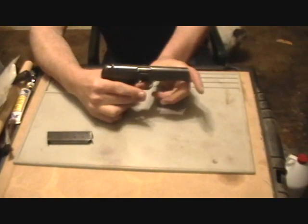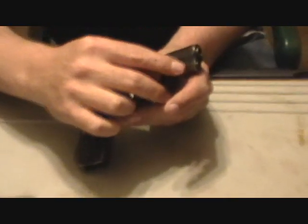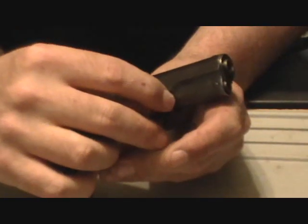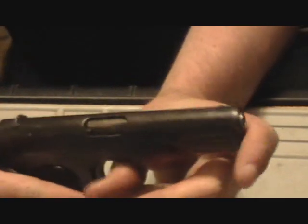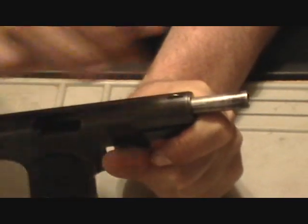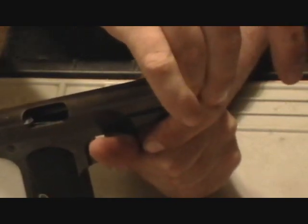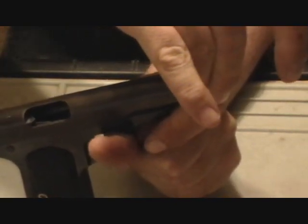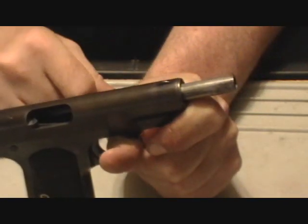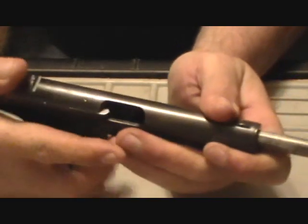Next, and this is an easier way than what I originally showed you, by taking your thumb and your forefinger, there's a little indicator here on the slide that needs to be aligned with the frame. By using your thumb and forefinger like so, squeezing back, it makes it quite a bit easier to field strip the gun. Once this is aligned — I'm doing it by feel rather than sight here — turn the barrel clockwise, ease up the pressure on the slide, let it go forward.